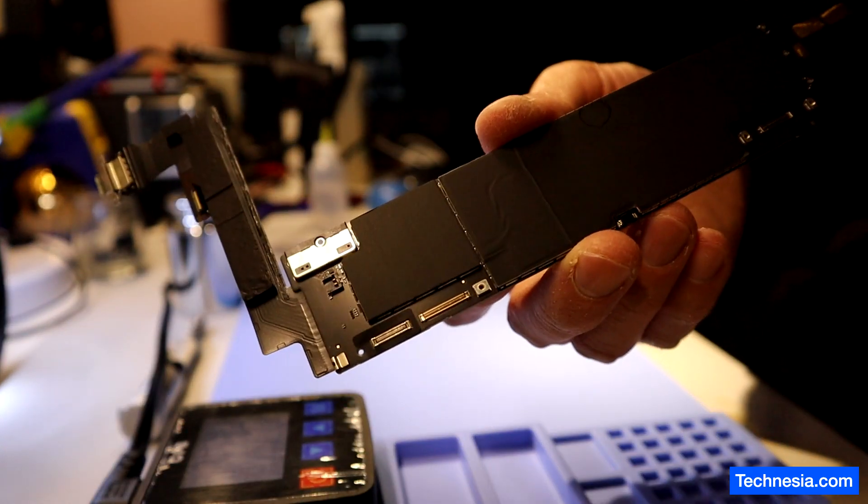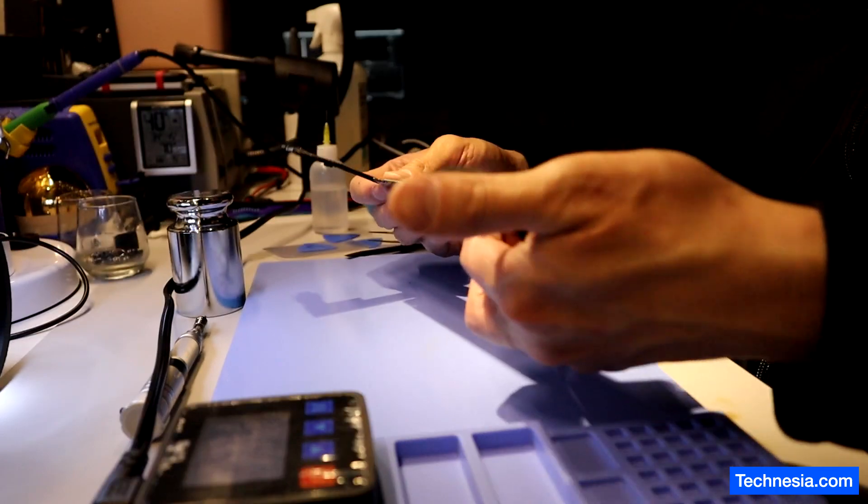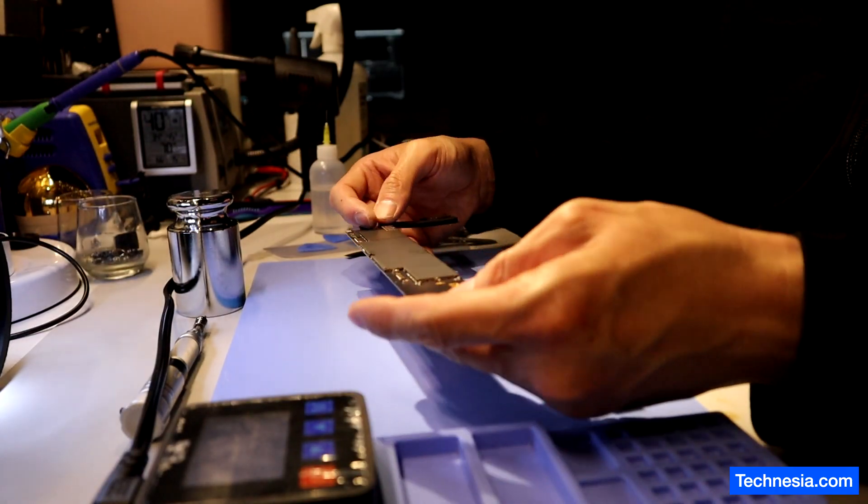Here is the iPad logic board. Let's do a quick visual inspection. When I looked at the thermal camera, the heat is coming from around this area, so I'm going to do a quick visual inspection around this area right here.